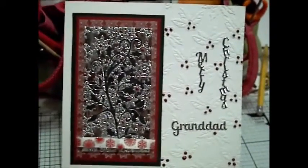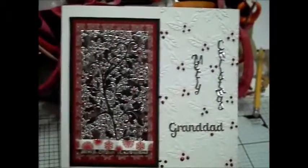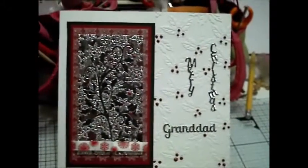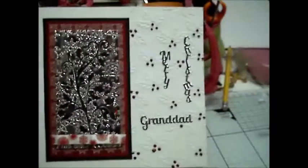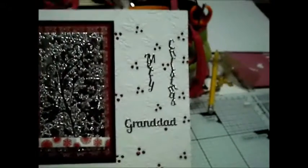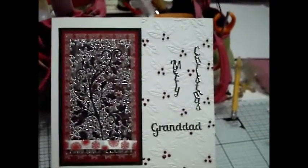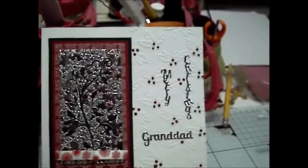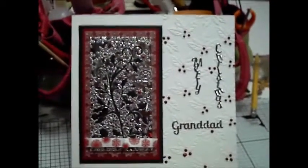This is a 7x7 inch card blank. I liked the design of the Holly Flourish so much that I just chopped the miri around it, mounted it onto some green cardstock, having run it through an Embossalicious snowflake embossing folder.